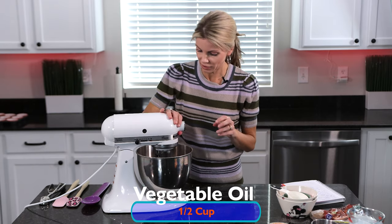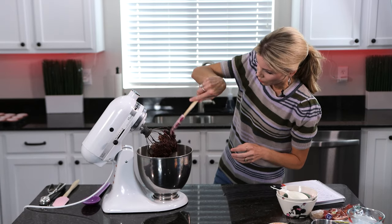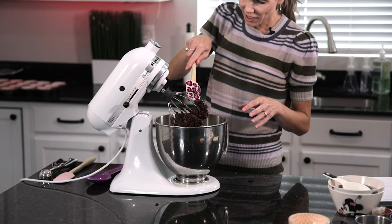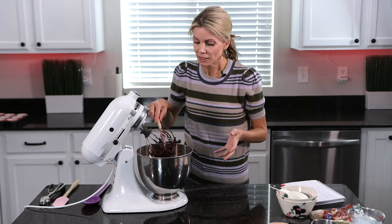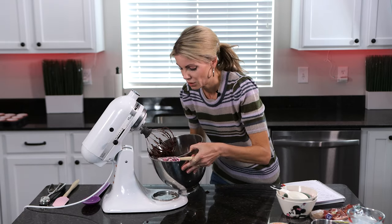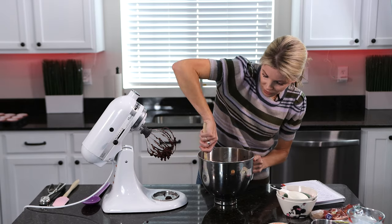I'm going to stop this and scrape down the bottom of my mixing bowl. And then I'm going to show you the secret last ingredient for really rich cupcakes. Cupcakes tend to dry out a lot faster than cakes, so adding this one extra element is just going to bump up the moisture level.